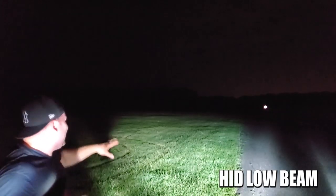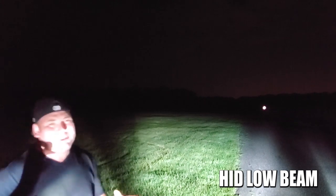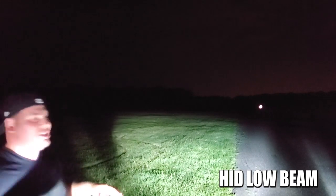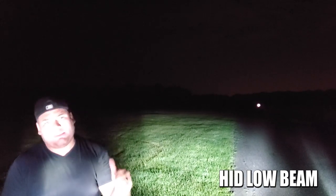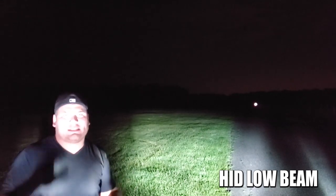All right guys, we are at 700 feet now and these are just the HIDs. I can see that the trees have a soft glow — you probably can't see this on camera, I'm sorry I don't have a great camera, but I can tell you right now I'm seeing a little bit of lighting from these headlights on the trees. 700 feet, not too bad. Let me throw the Z-Moon and Aux Beams on right now — we're going to cut to the chase and see if we can light up some of those trees.